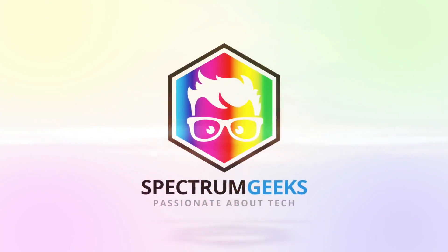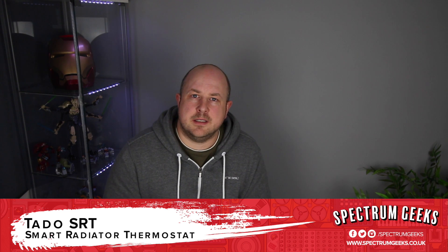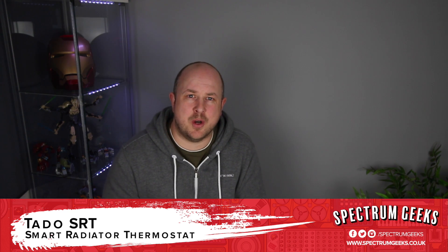We're turning up the heat again, this time with the Tardo Smart Radiator Thermostat. We looked at the Tardo Smart Thermostats in a previous video and I mentioned that I was waiting to get hold of their new Smart Radiator Thermostat — and here it is.